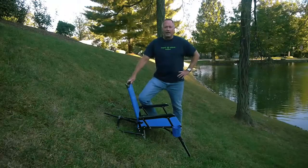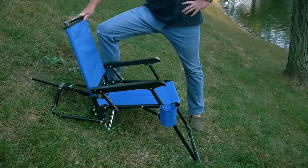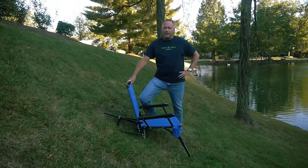Hello everyone. Thank you for taking the time to check out our Always Level Chair. As you can see, it's a full-size camp chair designed to keep you level even when the ground isn't — from a very steep incline all the way up to level ground and everywhere in between. Even on this super steep hill I'm perfectly comfortable: no sore butt, no aching back, and I'm not constantly fighting to keep myself from sliding down the hill. I could literally sit here for hours and hunt, fish, or just enjoy the scenery.